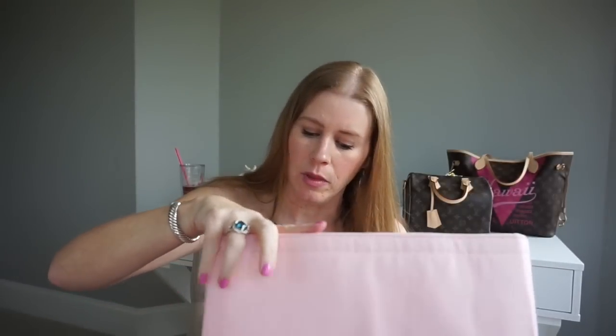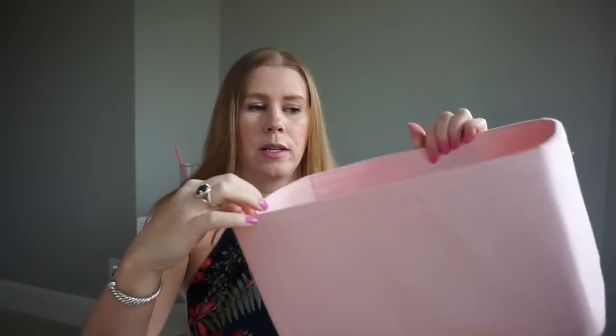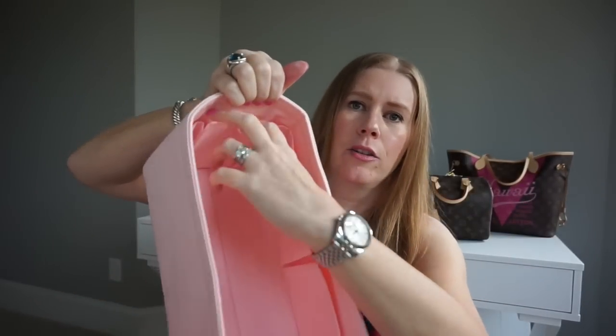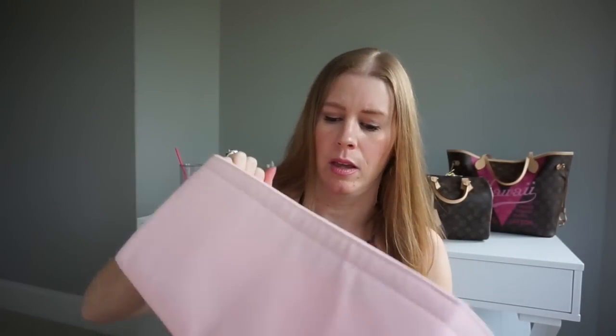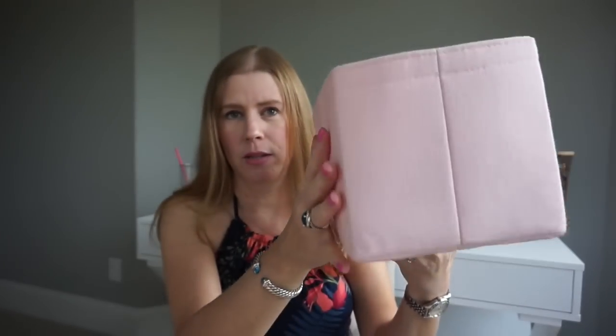I'm just not really crazy about the shape it gives the bag. The organizer itself, however, is extremely well made. These are $58. It's a canvas material, and on the back you've got two really large pockets, two very small ones on each side, and then three on one side and two large ones on the back side. This one is quite structured, quite boxy, and also quite expensive. It's definitely well made, but I don't like the shape it gives my Neverfull.